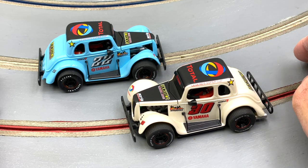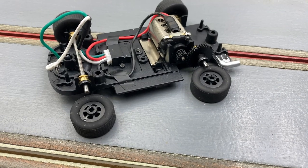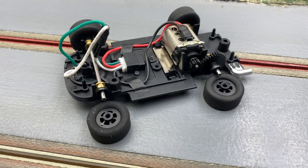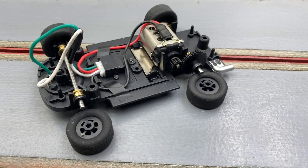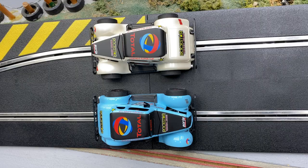One thing I almost forgot — let's talk about the axles where the wheels go on. They are not knurled, they are smooth. I know some people were asking that question on the forums, but they are smooth.